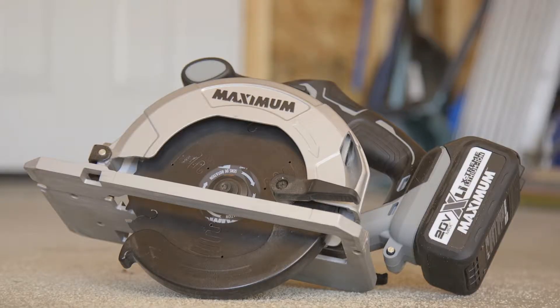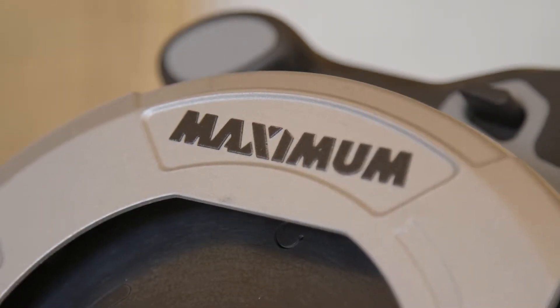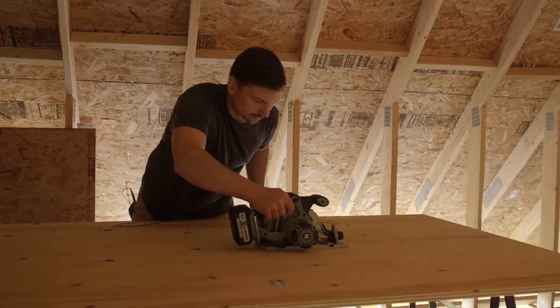Hi, my name is Christopher and I've been testing the Maximum 20-volt lithium cordless circular saw. I've been really impressed with this saw and right now we're standing in my garage that I've been building over the summer, and I've used this saw a fair bit in that process.